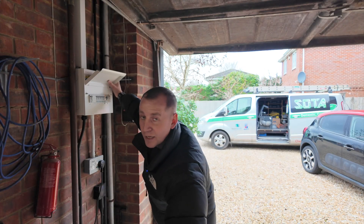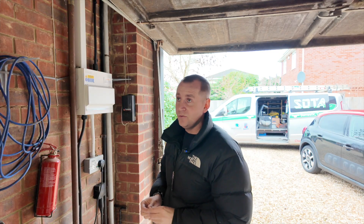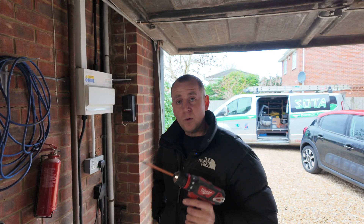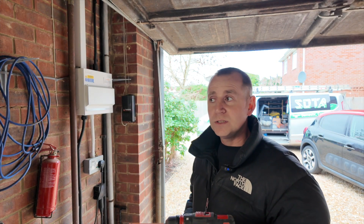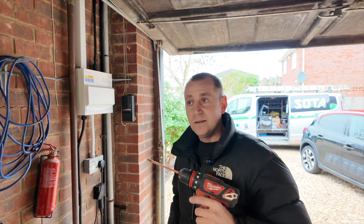That is me all done on this one - hopefully MyEnergi approved. I just want to clarify I like MyEnergi and I like the Zappi, but what I'm not happy about is being told one thing on a training course, being told the same thing only last year, and then being told another thing last week.